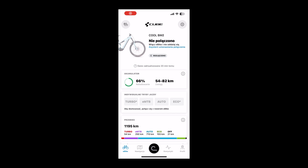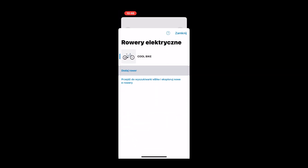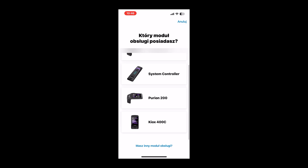Open the app, go to the eBike tab in the upper left corner, select add new bike, and then select Kiox 400C.